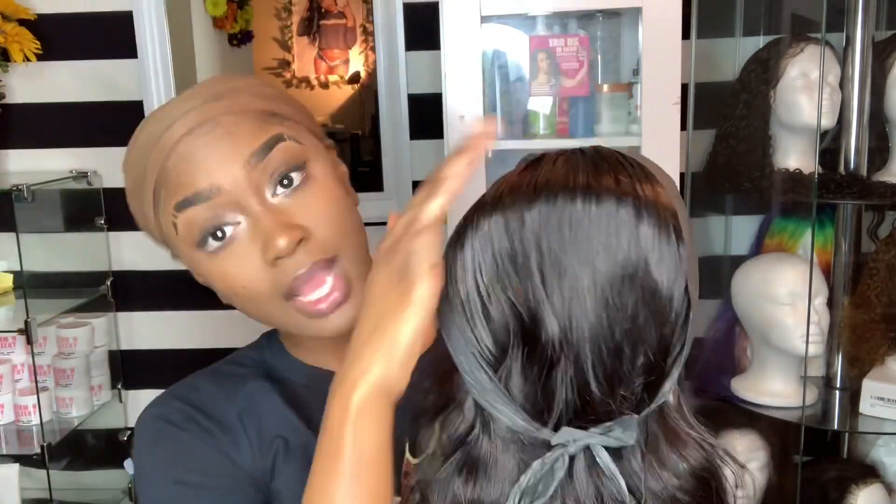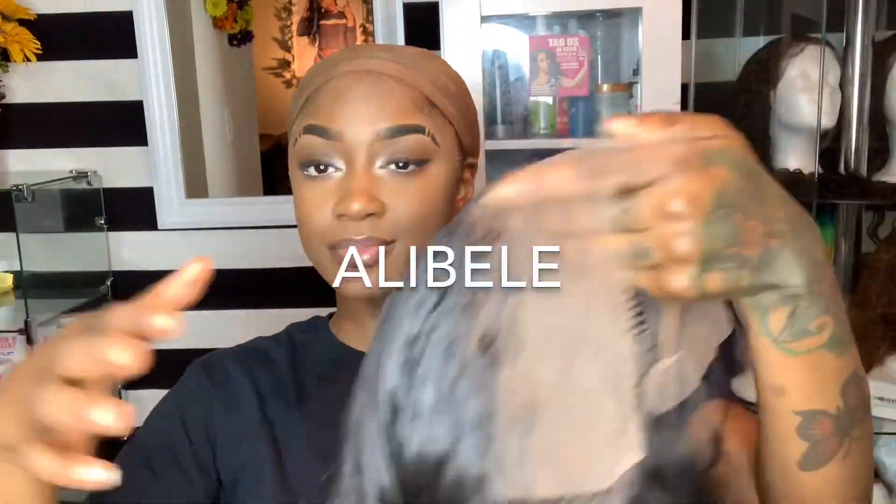There goes that, and now I'm about to put on another wig from a brand new hair sponsor. Thank you so much, Allie Bell. They sent me this straight bob lace front wig and I'm about to do a full transformation for you guys.